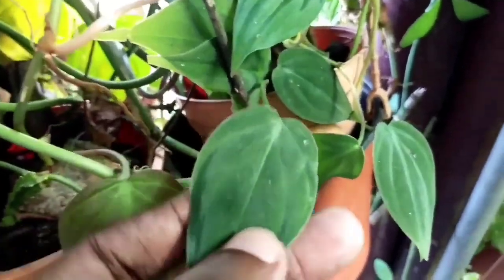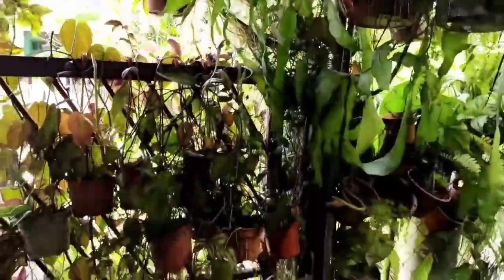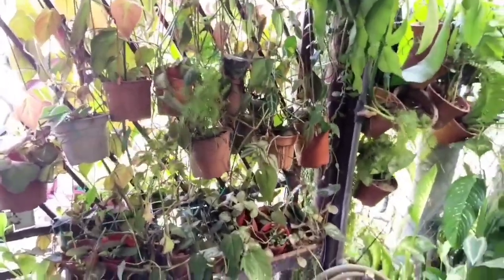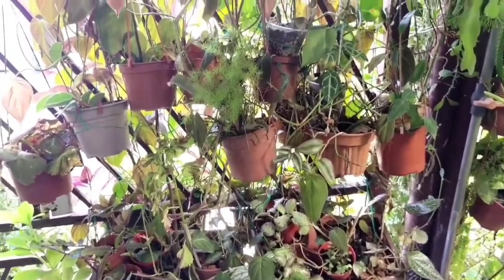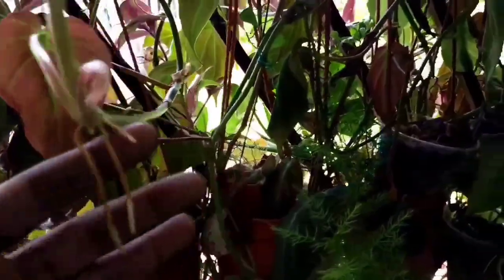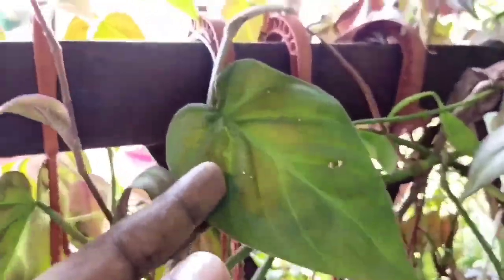I find that when this particular philodendron grows on a support — especially on a totem pole or an area where it can climb — the leaves tend to grow a little bit bigger and the stems appear slightly larger. But it doesn't really develop into a huge-sized plant.